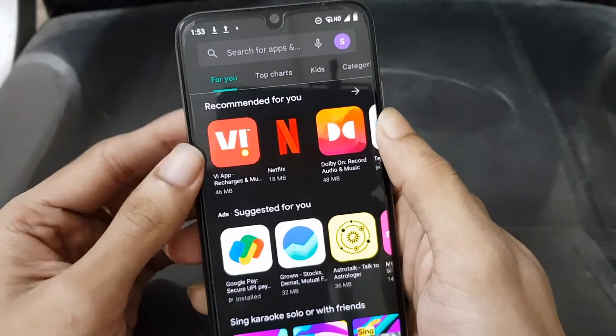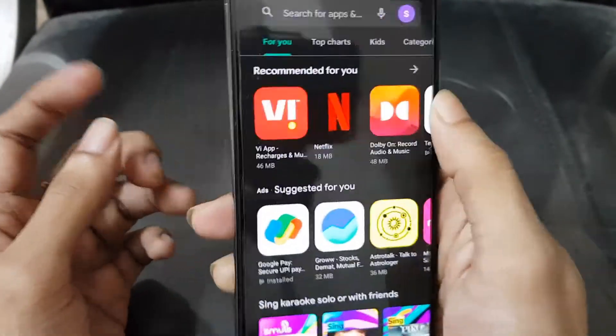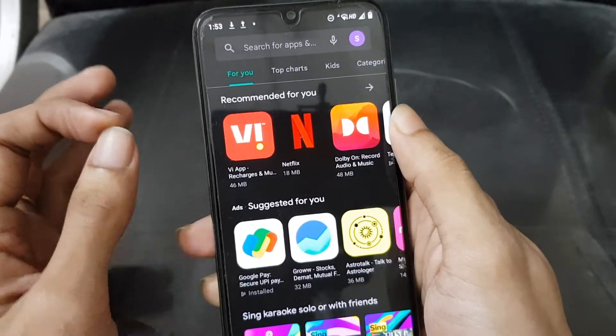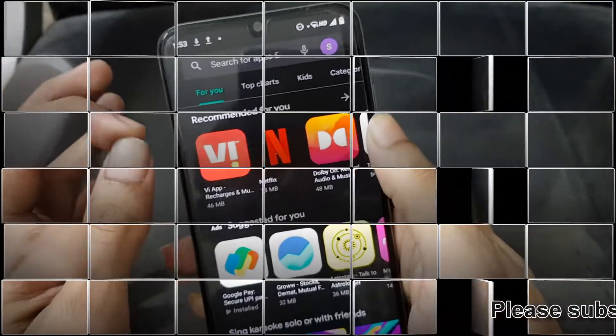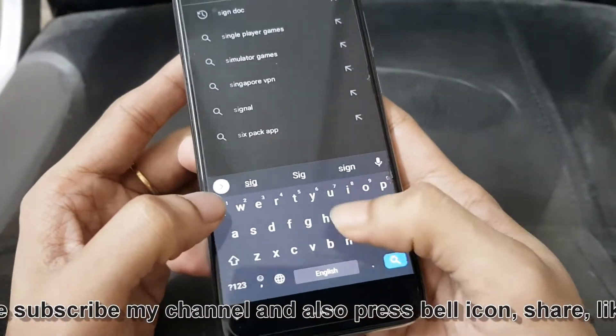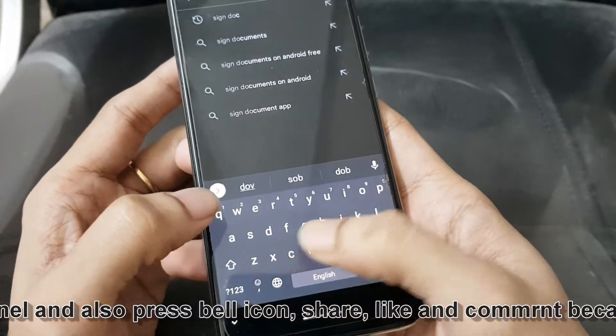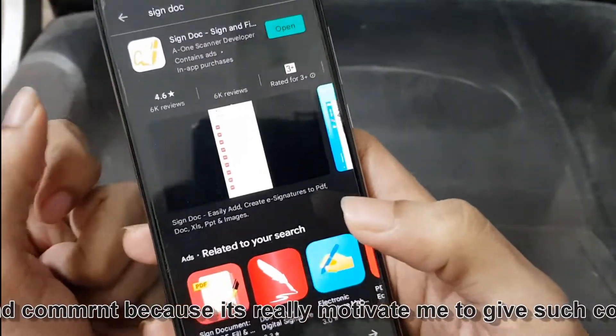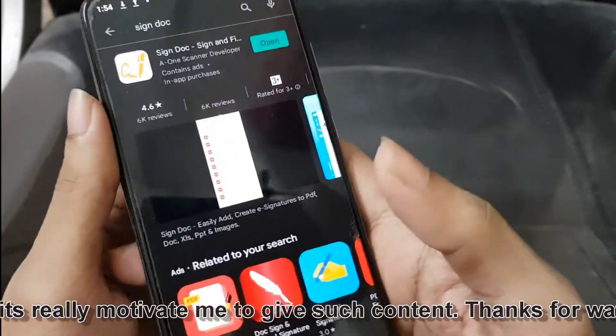Friends, I have found an application on the Play Store which will allow us to add a digital signature to our PDF or any other format in a very legit way with 100% clarity. Just come to the search bar of your Play Store and type S-I-G-N-D-O-C. The topmost application is what we need today — as I have already installed it, it is asking me to open.